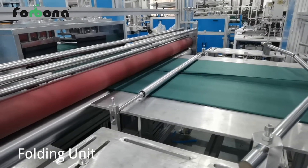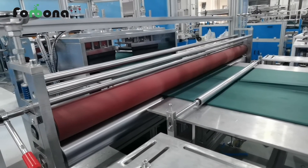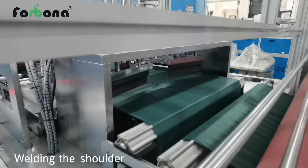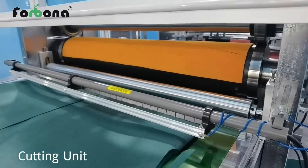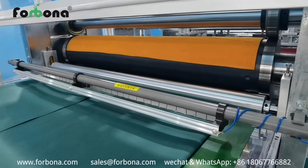After welding, the material is folded here. This ultrasonic system welds the shoulder, and this high-precision cutting system cuts out the neckline and excess scrap.